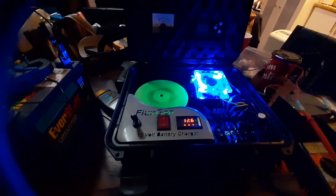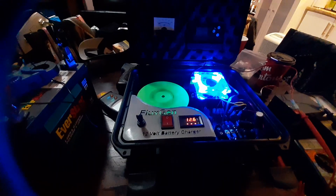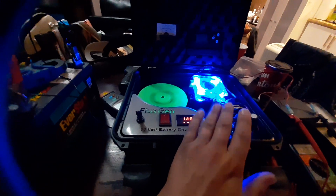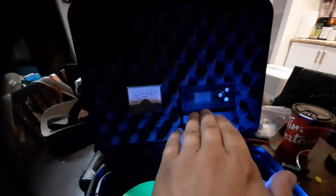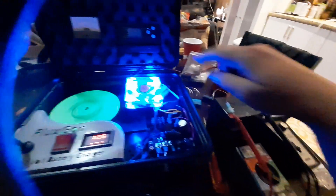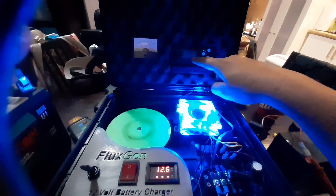I'd like to thank everybody for their input on my channel. I'm going to continue to work on this and get it all finished up. I still have some work to do — I'm going to make another panel, mount the fan. Now that I've got my amp meter installed and also got the solar charger, the great thing about the solar charger is it can actually sense what kind of battery I'm using. Right now this one is one of those gel cell batteries.